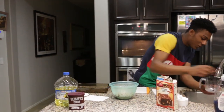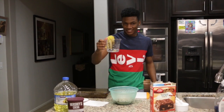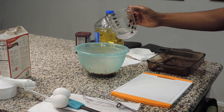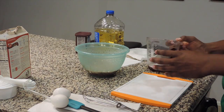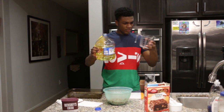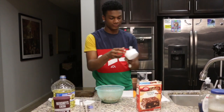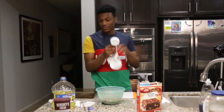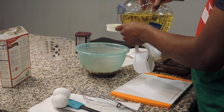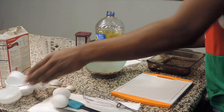Now we add one-fourth cup of water — that looks about right. Actually I'll put like one-half to two-thirds cups of water, let me go ahead and put that in there to make sure we have enough. Now we're going to add some vegetable oil — it should be one-third cup of vegetable oil. Take the vegetable oil, put it in there nice and gentle, fill it up, and just plop it in there like that.